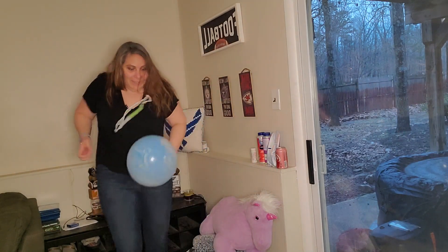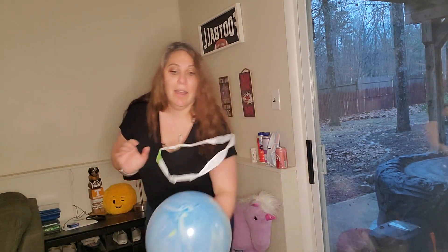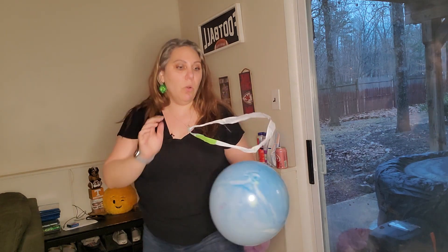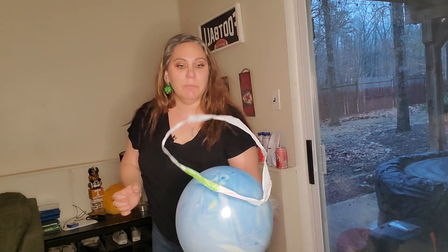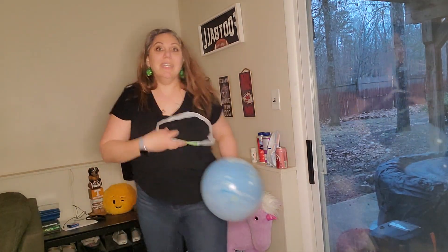Whoa, look at that! It does not want to stick to the balloon — it's floating right on top like magic! How cool is that? This is happening because opposites attract, but when things are both the same they repel each other — they want to go away from each other. These both are negatively charged, so they do not want to stay together, they want to stay apart. That's how we can keep this plastic baggie from falling to the ground. Isn't that super cool? Science is awesome!